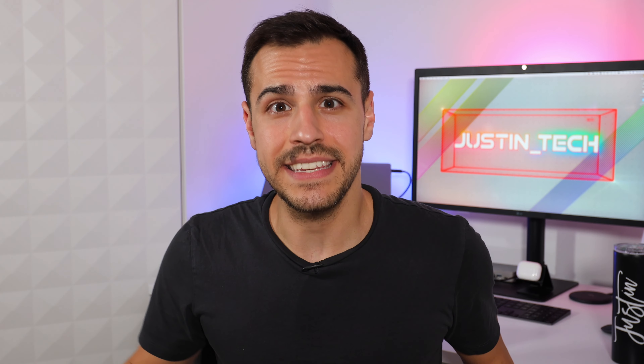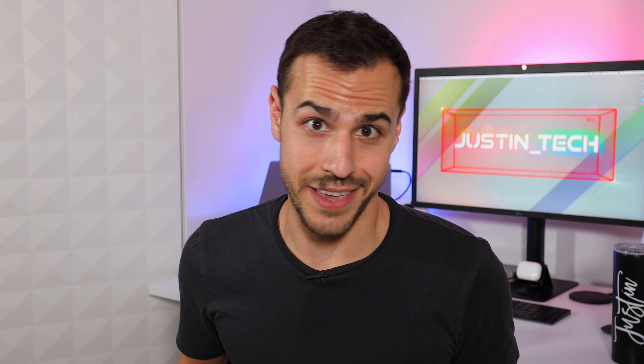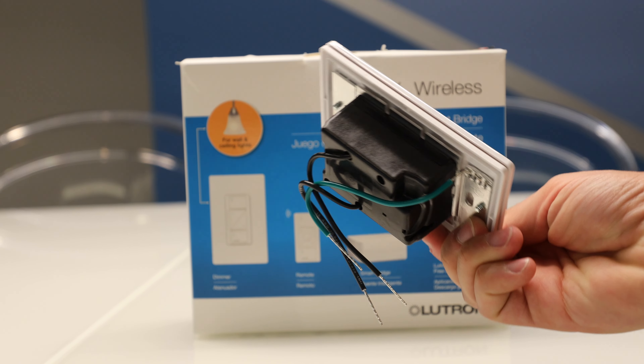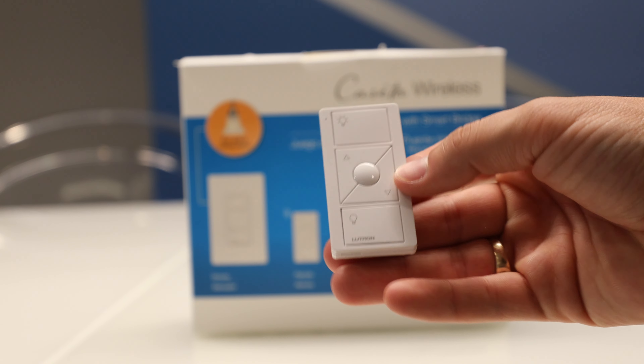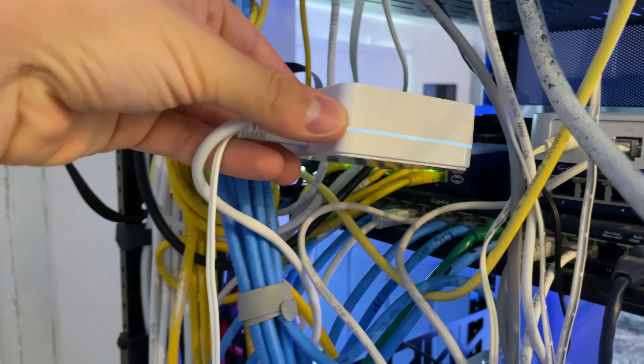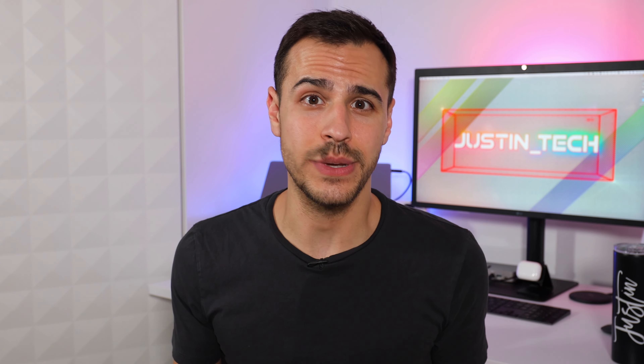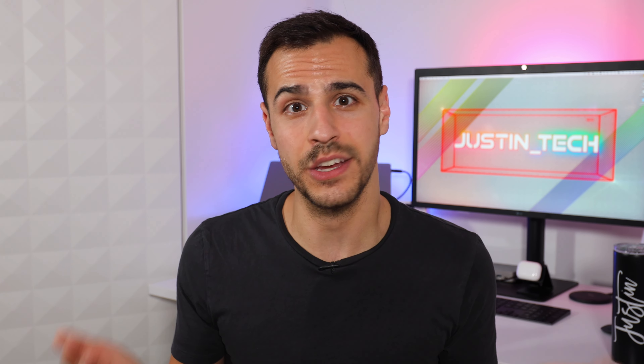If you're just getting into Lutron Caseta, the best thing to start with is the starter kit. The starter kit comes with a hub, a wall smart switch, and Pico remote. The hub is super small and plugs right into your router. Once the hub is connected to your app, all you've got to do is create a home and start connecting your accessories.